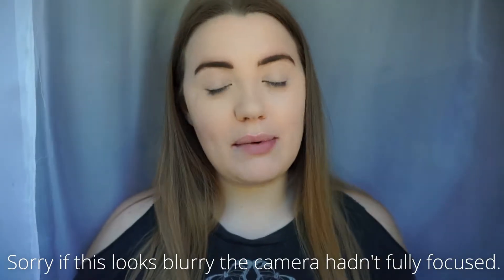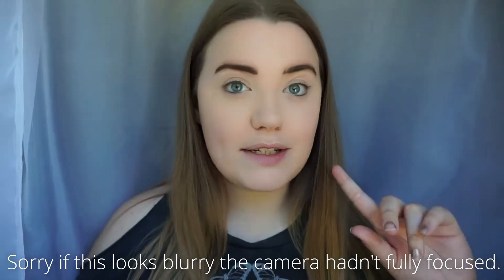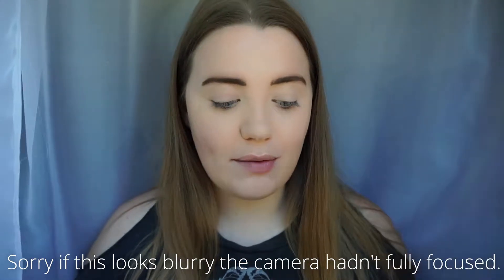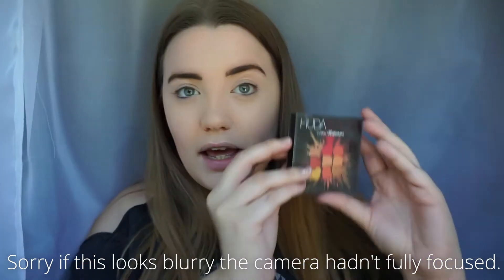I've already applied a bit of the Maybelline Fit Me foundation in shade 105, a bit of the LA Girl Pro Conceal under my eyes, and I've used the Tarte Shape Tape to prime my eyes. I've just lightly powdered my face. This is what the palette looks like.